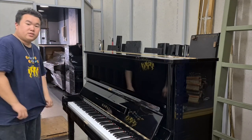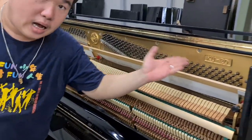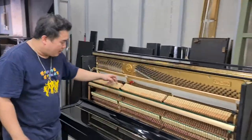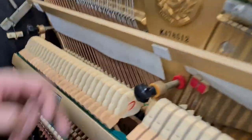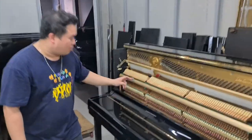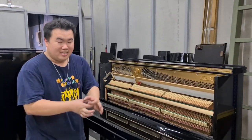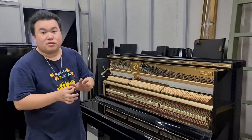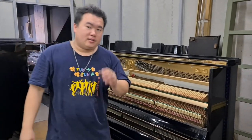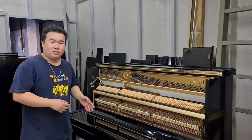Let's move on to the action part. As you can see, this is the Kawaii KU2. You can take a look at the hammer — there's a red line on it, which we call the felt in this hammer. Normally high-end Kawaii models have this kind of hammer, which makes the panel thicker and when it strikes the string it sounds better.